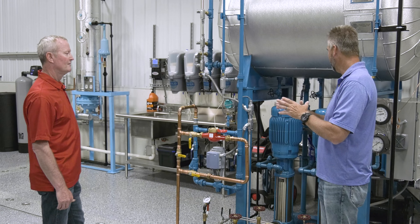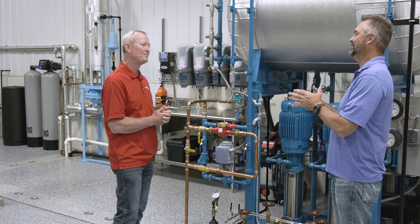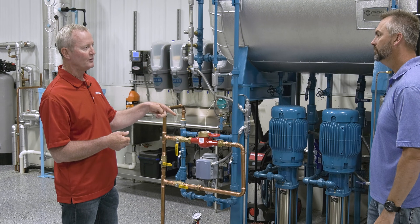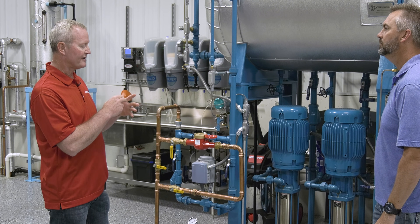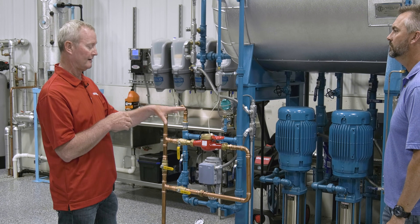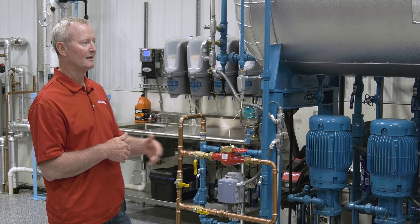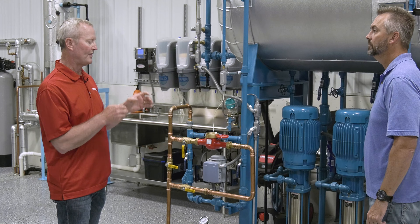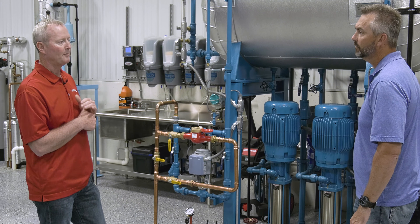One word we hate to hear on a rental or any project is cavitation. What is cavitation? It's where the pump is not getting enough supply water, so it actually pulls the water apart. On a deaerator, that creates steam inside the pump and eats the pump up. It's really easy to identify — if you walk in and it sounds like the pump is pumping rocks, it's cavitating. That grinding noise is those steam molecules exploding inside the pump and literally destroying it from the inside.